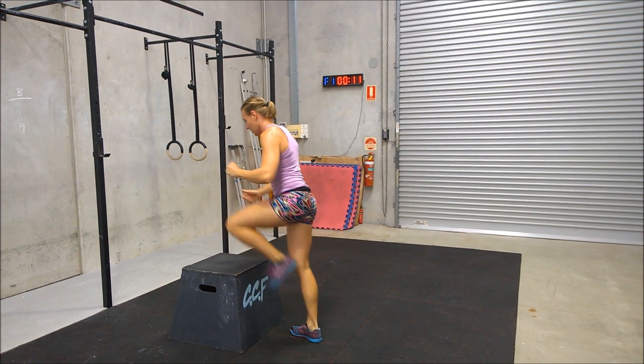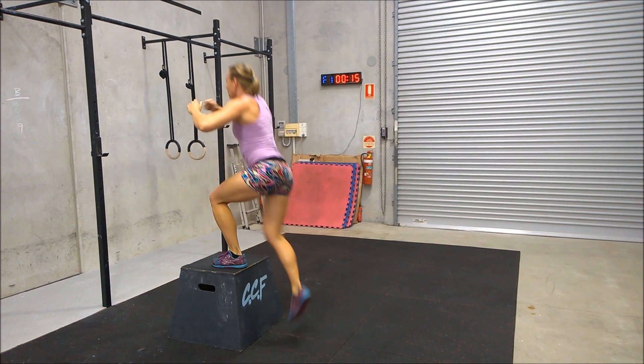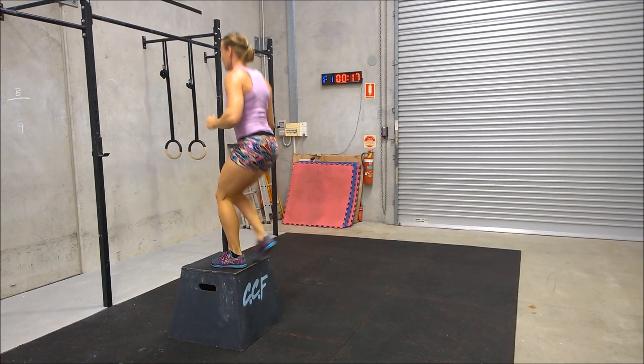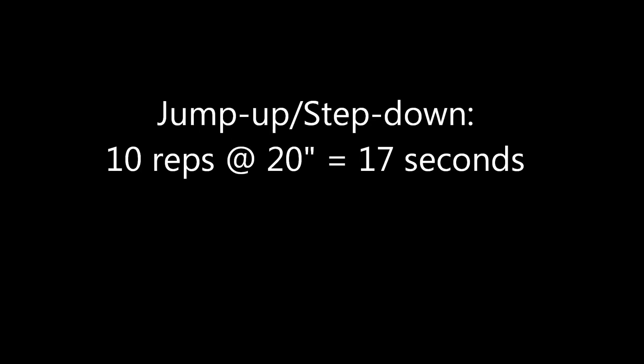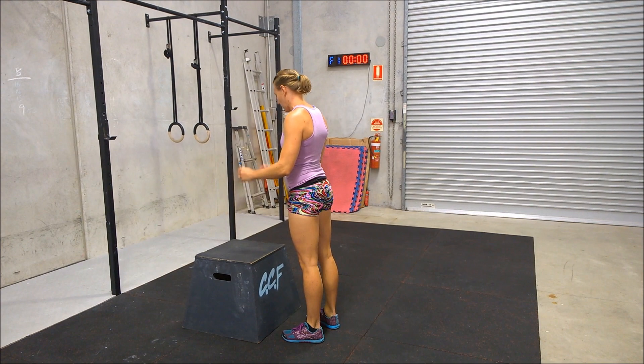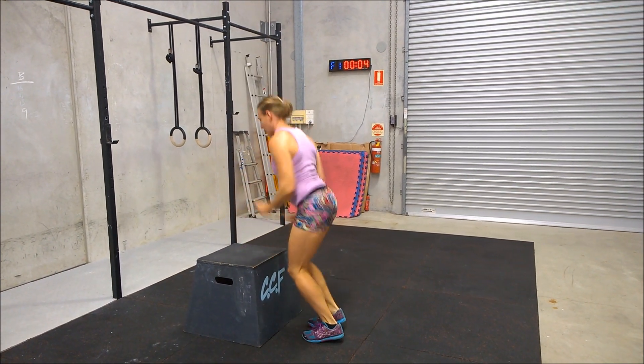In my experience in my gym, I see a lot of people make the assumption that the movement that feels the fastest must be the best in all situations. What we need to consider is what other movement the box jump is coupled with, and then think about the effect across the entire workout.